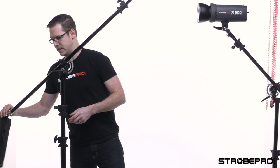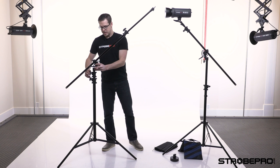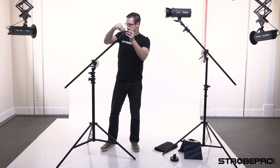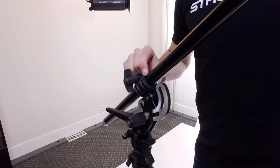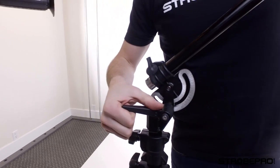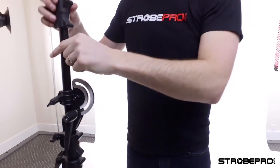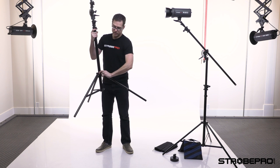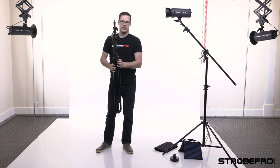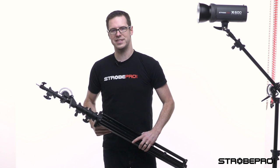To put the stand away we just do the opposite of setup. Pop off the sandbag from the back, lower the height, loosen the screw so the section slides all the way up to the end, then release the tilt — bring the handle in, go vertical, and all the way back down. Once it's in position lock it in, then bring the legs back up vertical. Now we're ready to pack it up. Check out the boom stands at StrobePro.com — until next time, see you later.